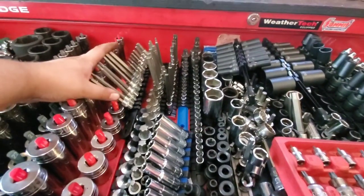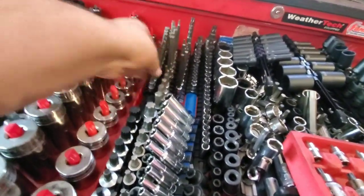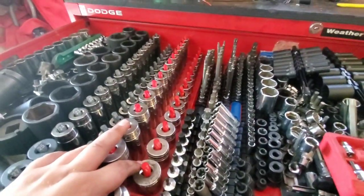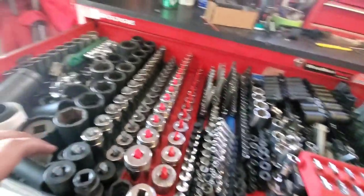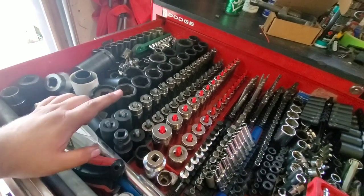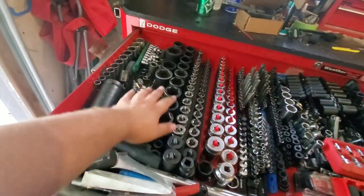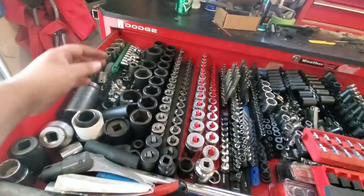Standard and long Allen sockets — those are all Cornwell. SAE half-inch drive from 3/8 to 1-1/4 inch is Snap-on, and then 10 to 27mm Snap-on half-inch drive metrics. The 11mm is skipped in the deepwell set, so that one is a Matco ADV. The four bigger sizes over here are all my bigger half-inch drive impact sockets — I go up to 1-1/2 inch in half-inch drive and 36 millimeter. Then I've got my bud socket for wheels, a deepwell set, and a 12-point half-inch drive set.